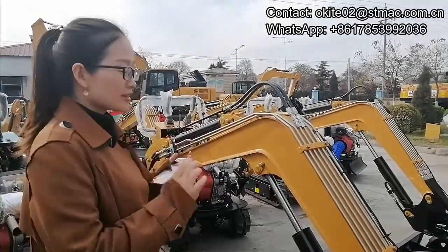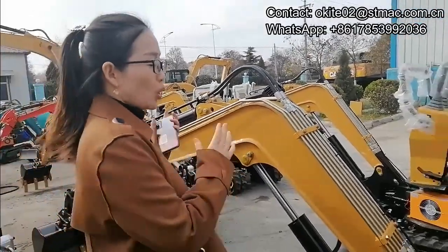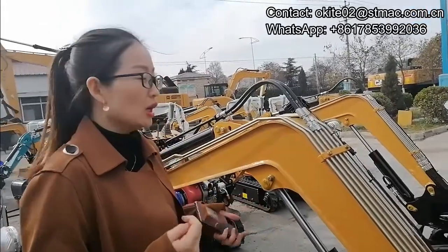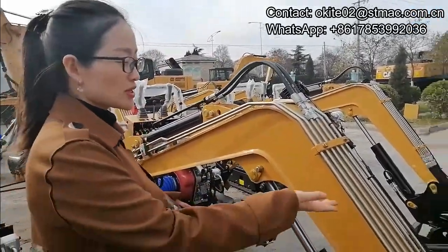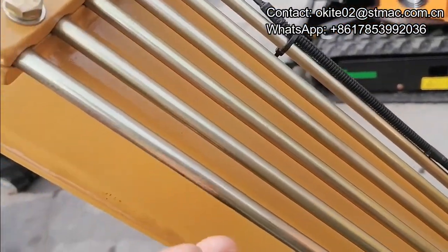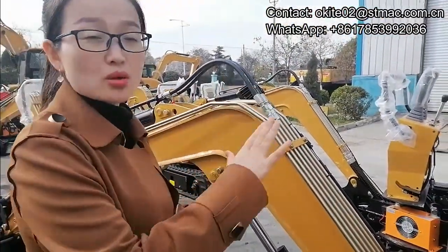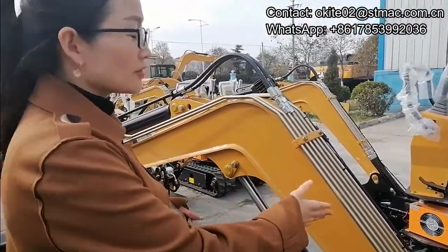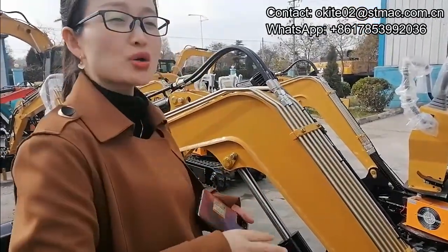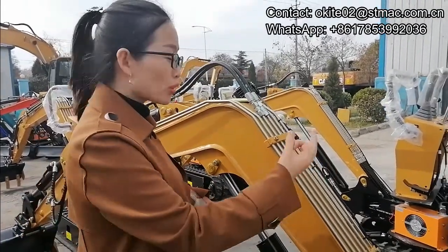This is the CT-10 micro mini excavator, and we have updated some technology based on the previous CT-08. One of the points is you can see this pipe. This pipe is a high precision galvanized steel pipe. For the CT-08, we still use the rubber pipe. The advantage for this steel pipe is that it is more strong, more durable, and also the heat dissipation is very fast. So it looks more neat.